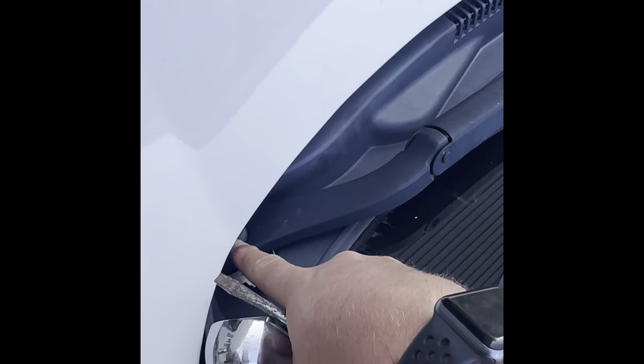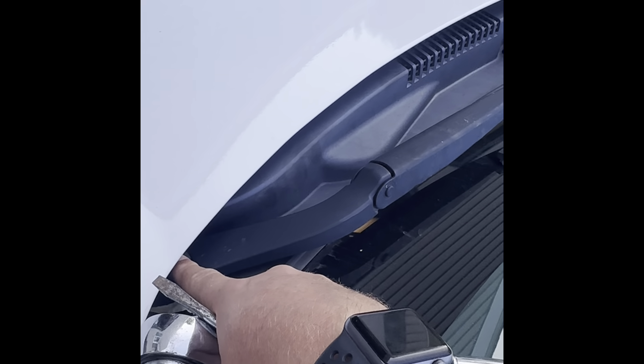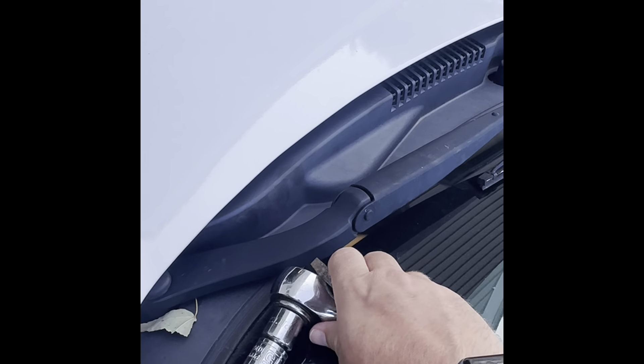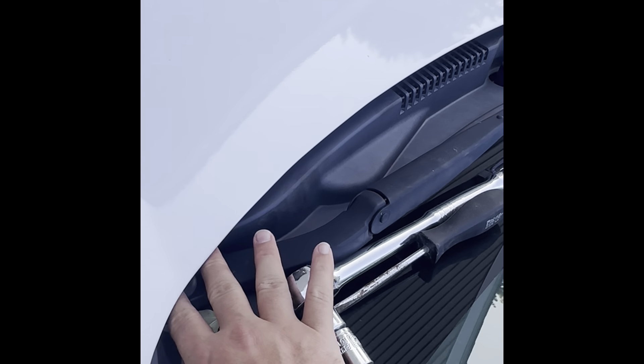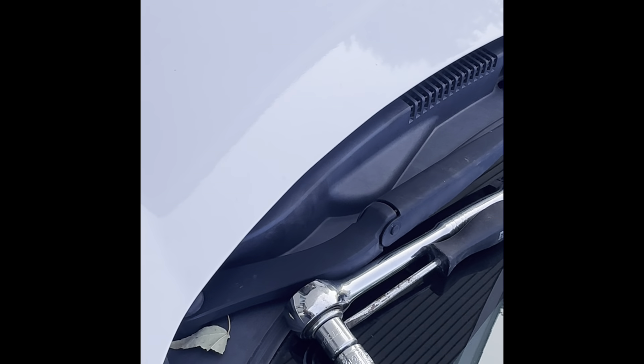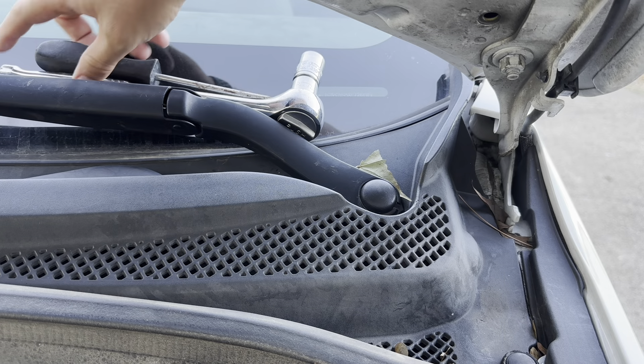So first I'm going to check this bolt that holds the wiper to the axle. To get to it I'm going to go ahead and pop the hood — I have a wrench and a screwdriver to help access that. I'll get the hood open and show you our next step. All right, so the hood's popped.